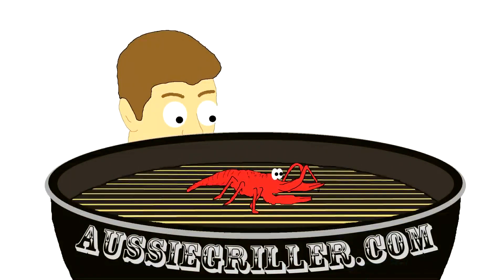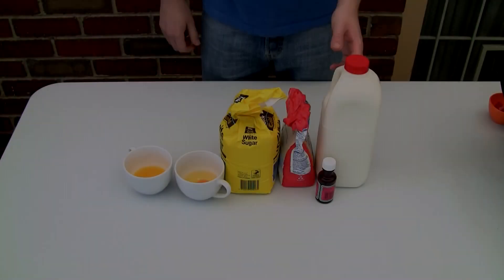G'day guys and welcome to Aussie Griller. Today I'm going to show you how I make pancakes. These are absolutely fantastic and are very easy to make.